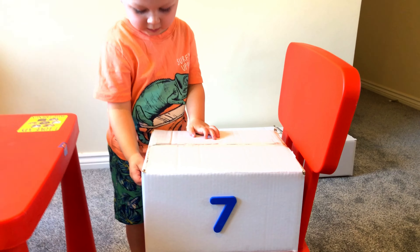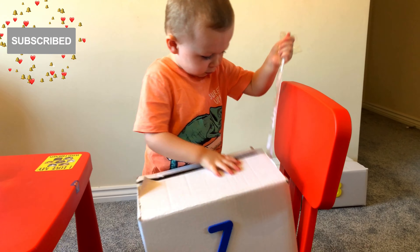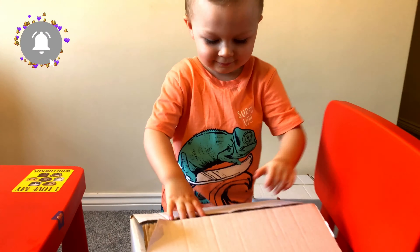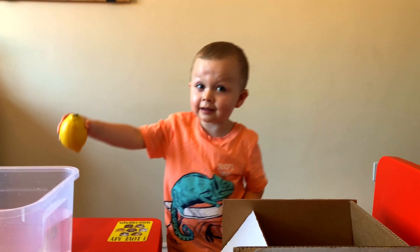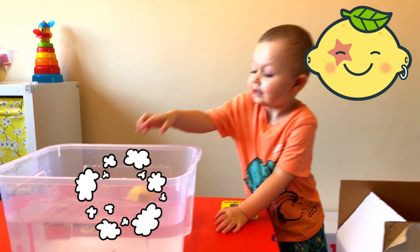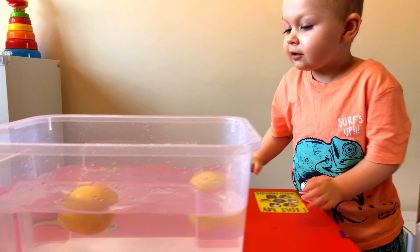Okay, let's check now what is in box number 7. A lemon! Is it lemon? What do you think? Is it going to sink or float? Float. Okay, let's find out. Hey, you were right — it's floating!